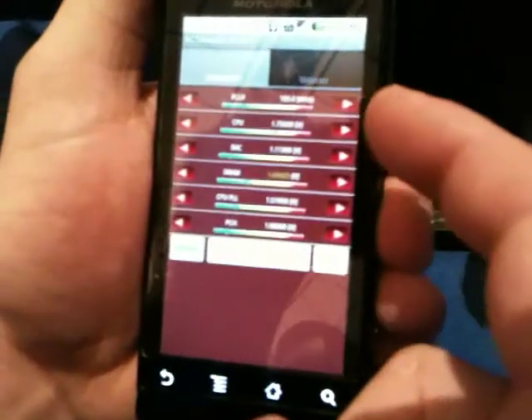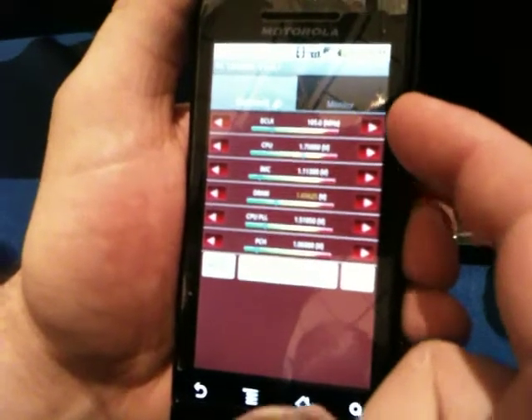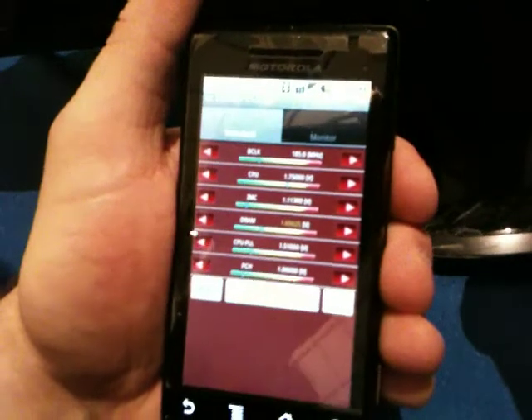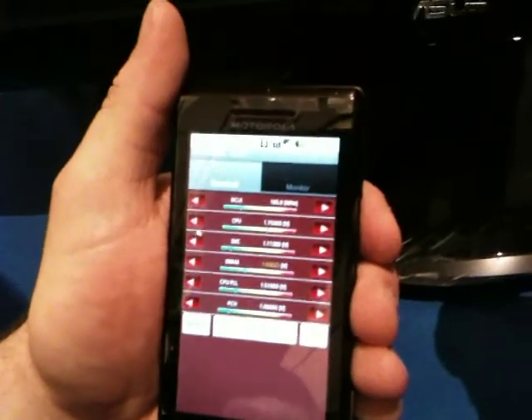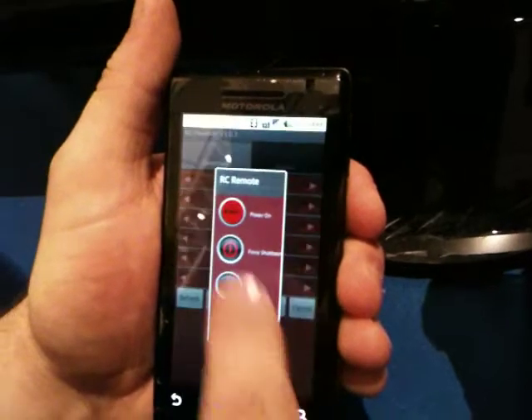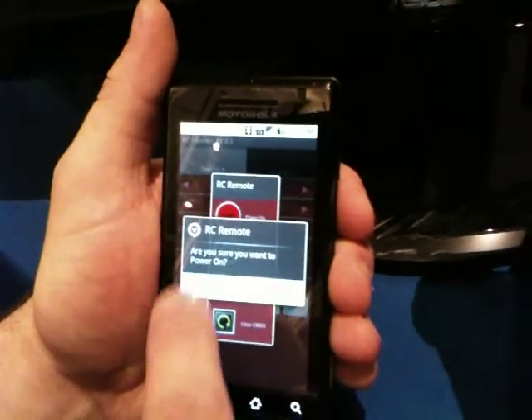So right here, we've got some settings preselected. We're overclocking the CPU to about 5 GHz, and we're going to go ahead and click Apply on those voltages and frequencies. Open up our RC remote menu, and we're going to power the system on.